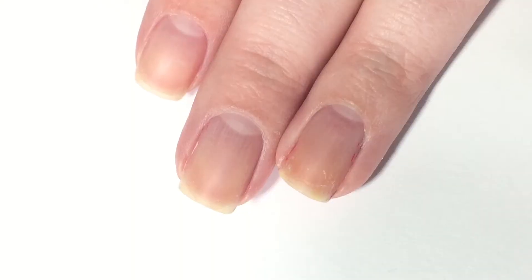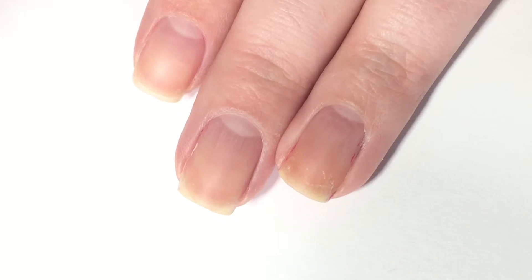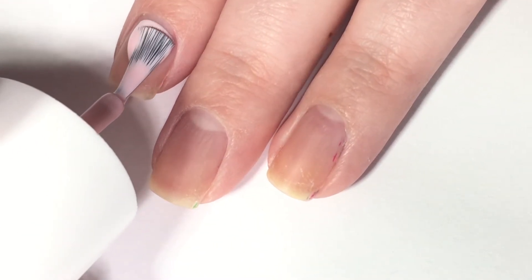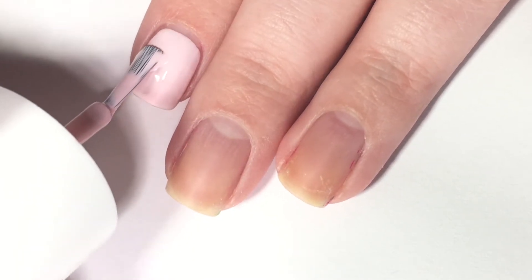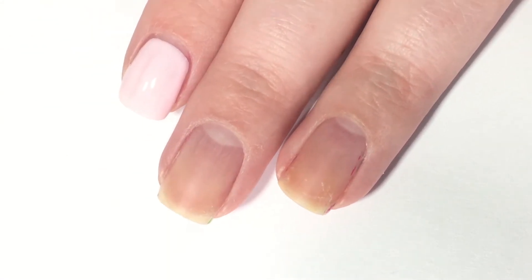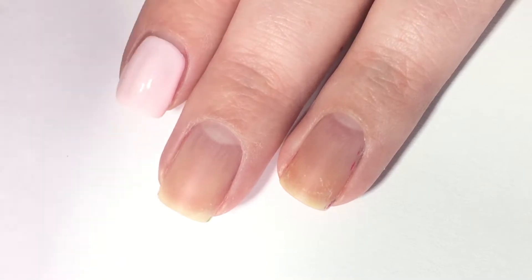First up I'm going to be swatching 'On Point,' which is a super super light pastel pink. I love this color — this is like the perfect light pink. As you can see, it's applying really nicely. It is a tad bit streaky in spots but for the most part it's gone on pretty evenly.